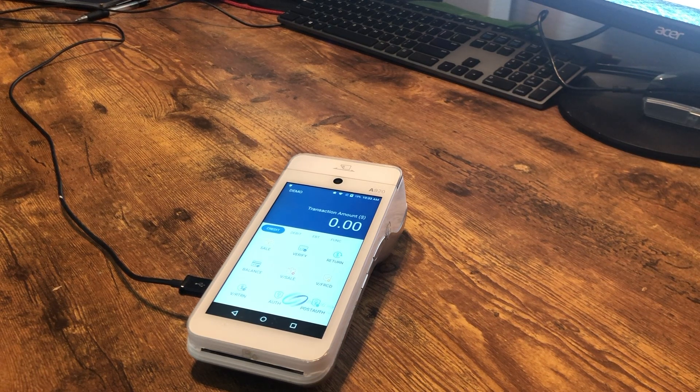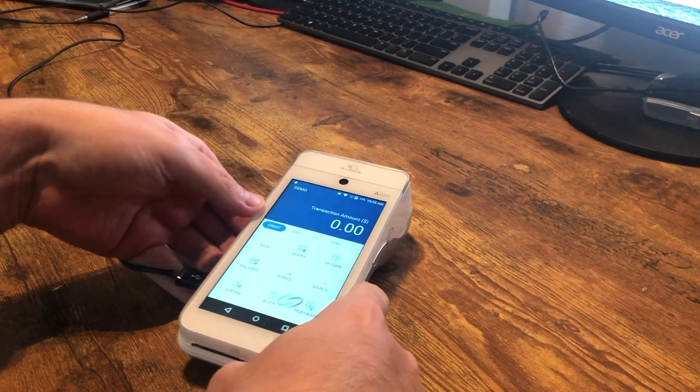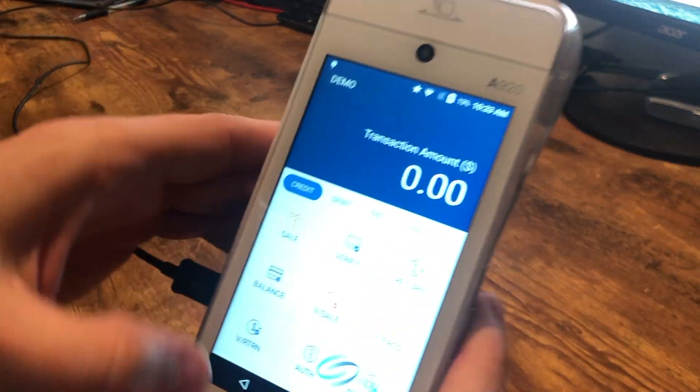Hey everyone, Josh here and we have the PAX A920 loaded up with the TSYS application. Let's run some test transactions.